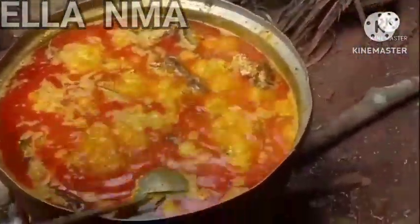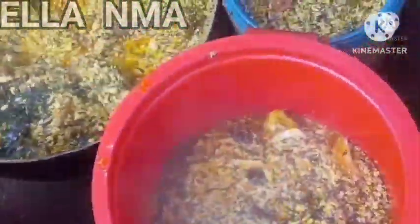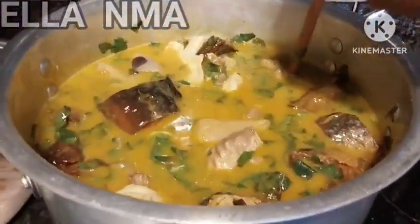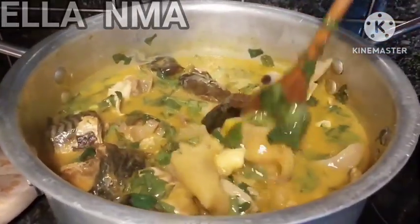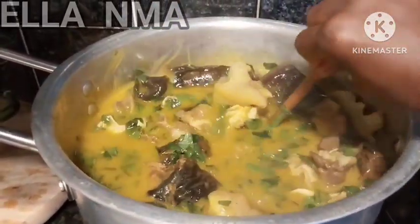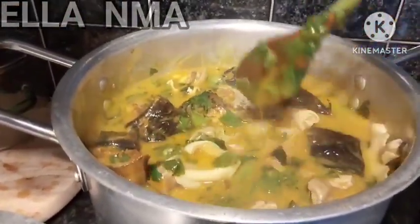There are a lot of soups you could make. Bitter leaf soup, depending on your tribe in Nigeria — we have different tribes and different soups. Egusi soup is one of them. You could also make oha soup — Anambra people call it 'aura'. You can make this yummy oha soup for your guests. If you don't want oha soup, you could also make bitter leaf soup, which is another party soup your guests will fall in love with.